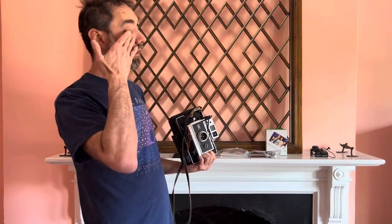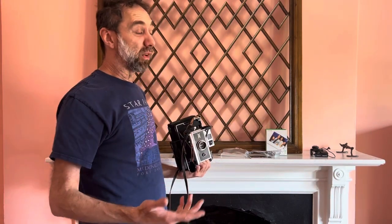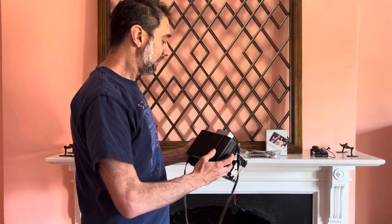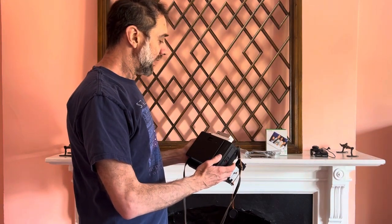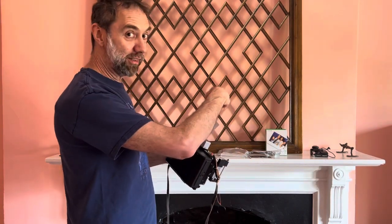These are f/8 automatic cameras. Even at ISO 800, the exposure turns out to be — I didn't measure it with a light meter — about a quarter of a second. So the automatic cameras are truly designed for lots of light, for outside photos. But have no fear, there's a way around that — it's called flash.